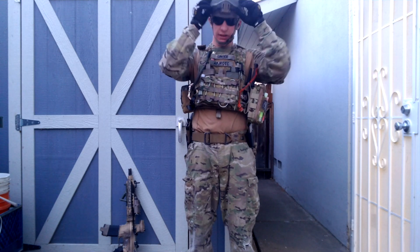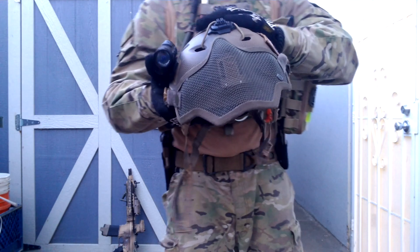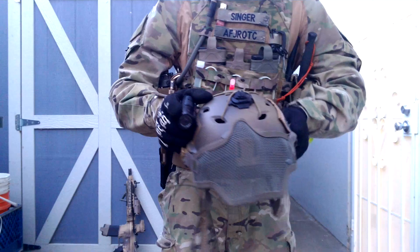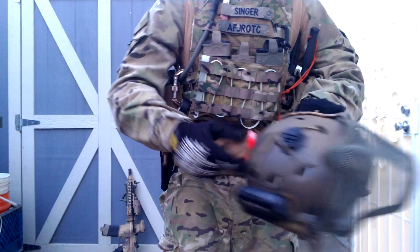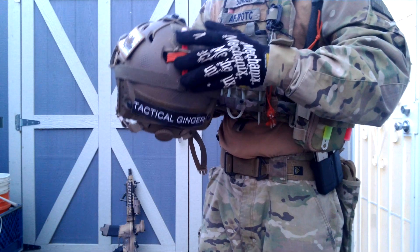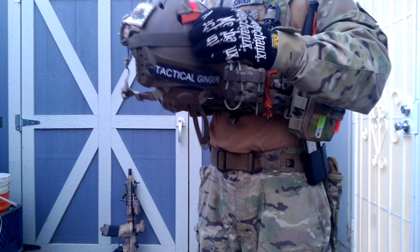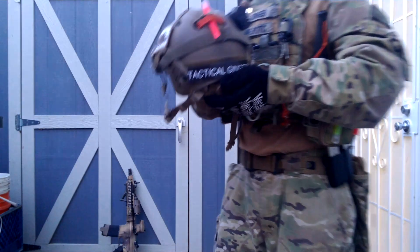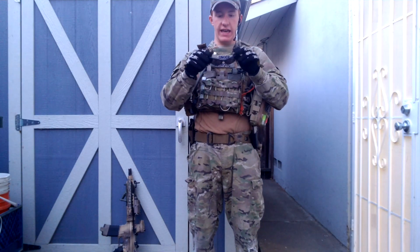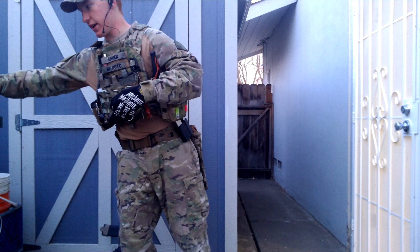The helmet is an Emerson Fast Bump Helmet, which is the Opscore replica. It's got a contour mount so I can put the contour in either place. I've got Velcro on top for a Mantis strobe patch, an American Flag patch from Air Splat, and on the back a team indicator for night games — it moves around a little with paracord. There's also a tactical ginger pouch patch that I made. My iPro shooting glasses are non-fog, full-seal so I can wear them with a mask, and tinted, but I'll take them off so I can see better.